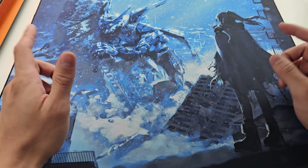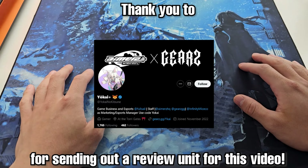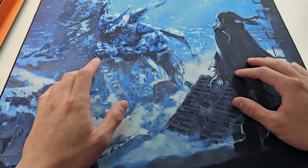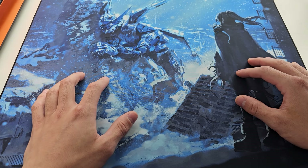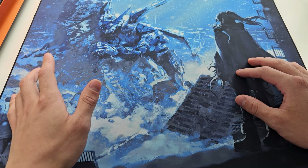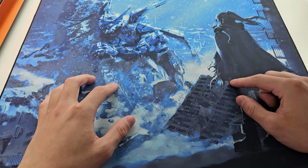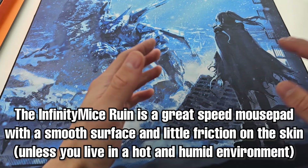Hey YouTube, welcome back to another video. Today we're looking at the Infinity Mice Ruin — huge thanks to Yokai for sending this out to me. I've been a little slow with videos in the past few months as life has been a lot busier, but I still hope to continue to get through these as time goes on. Without further ado, let's get straight into it.